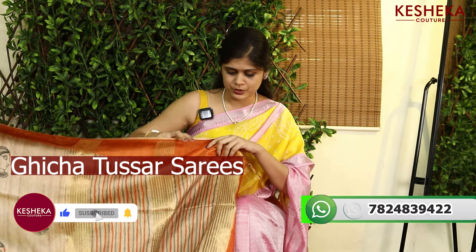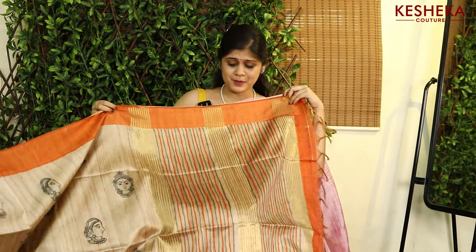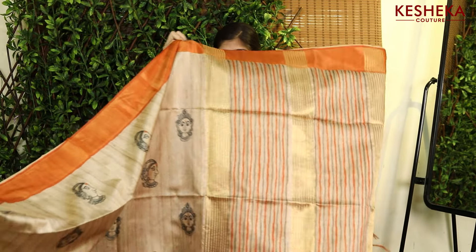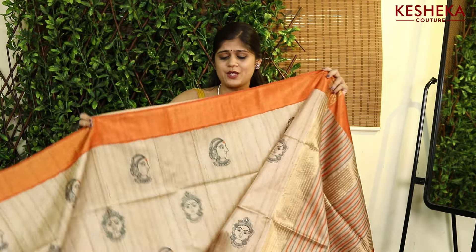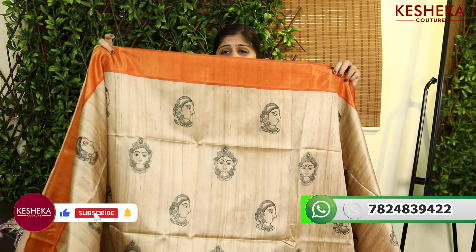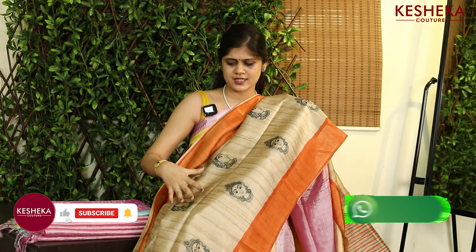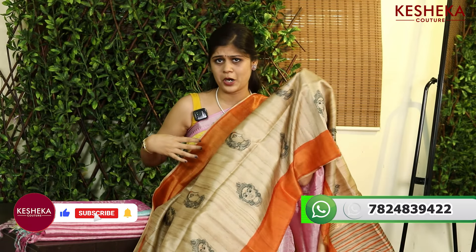The second saree is a perfect saree to wear everywhere. Look at the pallu — we have this amazing multicolor stripes. And when it comes to the saree body, we have these beautiful printed motifs — it is like an amazing print. We have a contrast border for it on both sides, and the all-over saree print looks totally different.